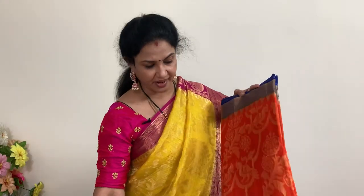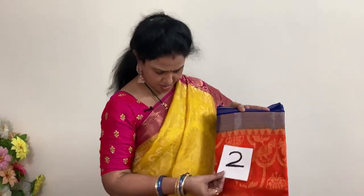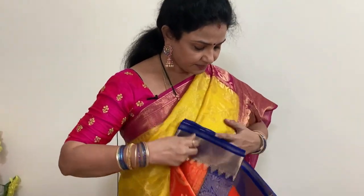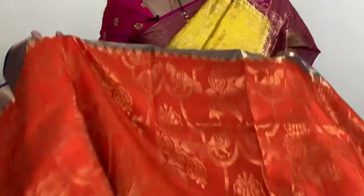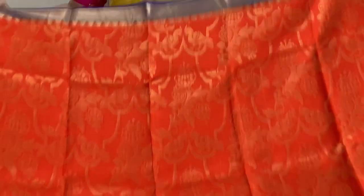Next saree — orange and blue, beautiful colors. Bright orange and royal blue, this is number two. It has temple zari borders. The temple zari weaving is clearly visible on this saree — more so than on many others. The weaving is perfect and the colors are beautiful — orange and blue.